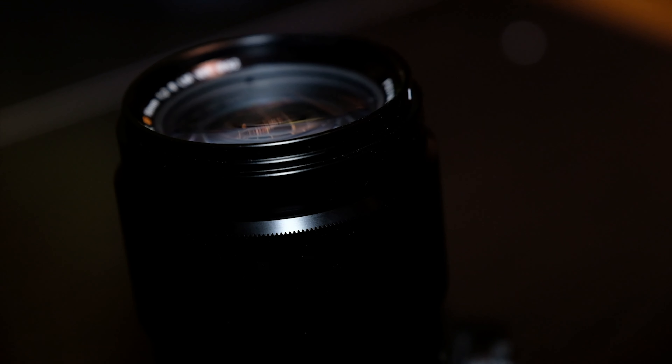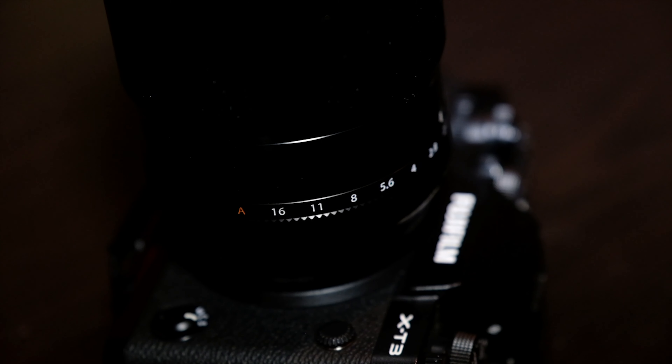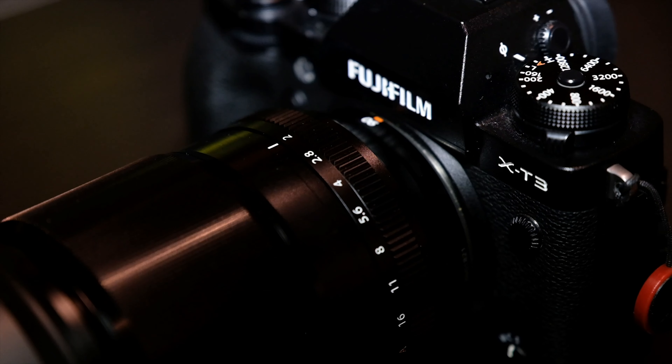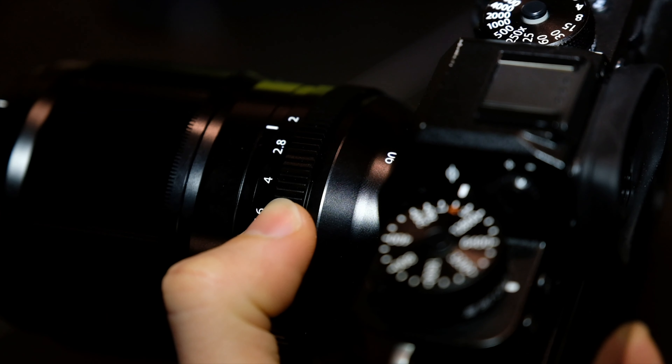The handling of this lens is overall good. With the Fujifilm X-T3 it still feels very solid, but for me with the X-H1 it feels a little bit better, because with the X-H1 you have a better grip and therefore better handling — since it isn't the smallest lens. The aperture ring is very good to handle and it clicks very nicely.